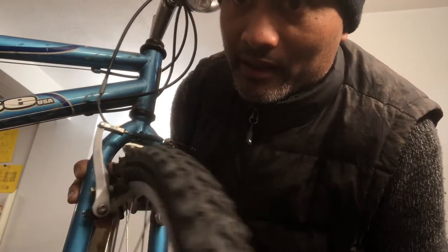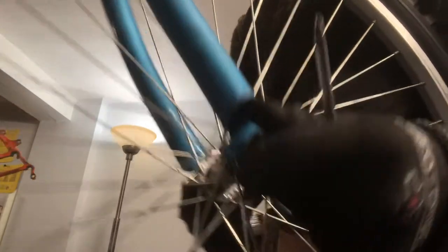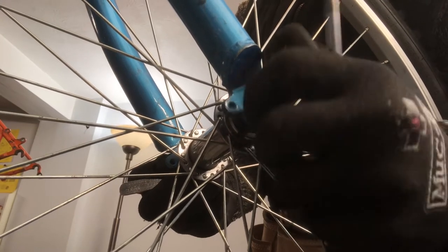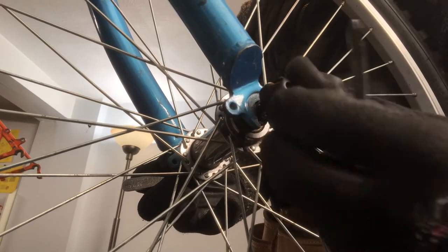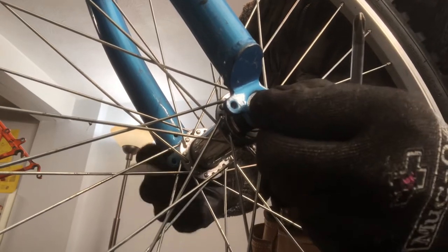It isn't a problem of the fork being messed up either. The most common thing to check first when you have a wheel that is crooked is to just make sure the springs that are in the quick release are not on backwards. So I'm going to take the nut off here.